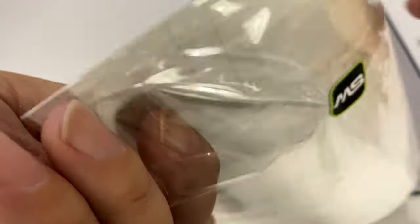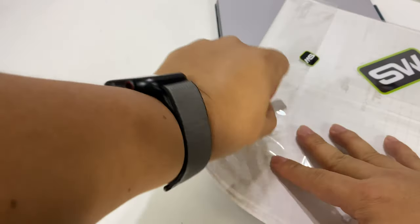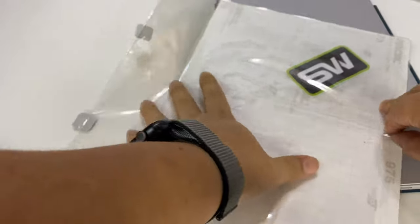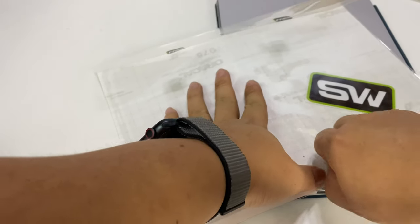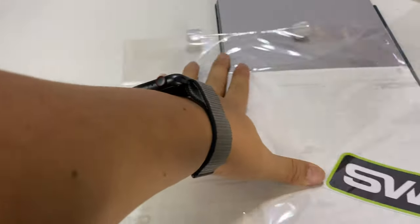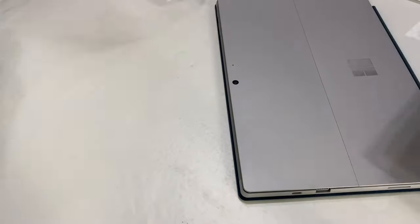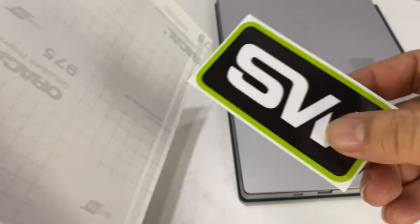This skin that I picked up is from SlickWraps, and they aren't inexpensive, but I really like skins because they don't add any bulk to your devices in any practical way. They really dress it up, they prevent scratches and scuffing, though they don't protect from dents because an impact will kind of go right through the skin.